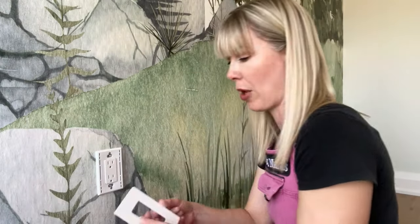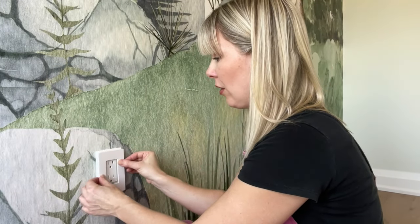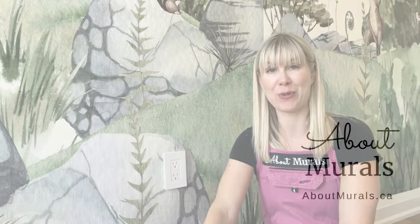The second part is just taking the faceplate and it snaps into place. You can feel it fits into the hole and then just snap it. I actually have another video on how to hang wallpaper around a socket, so I'm going to link that at the end of this video. If you found this one helpful, subscribe to my channel for more DIY tips and tricks. Thanks for watching.